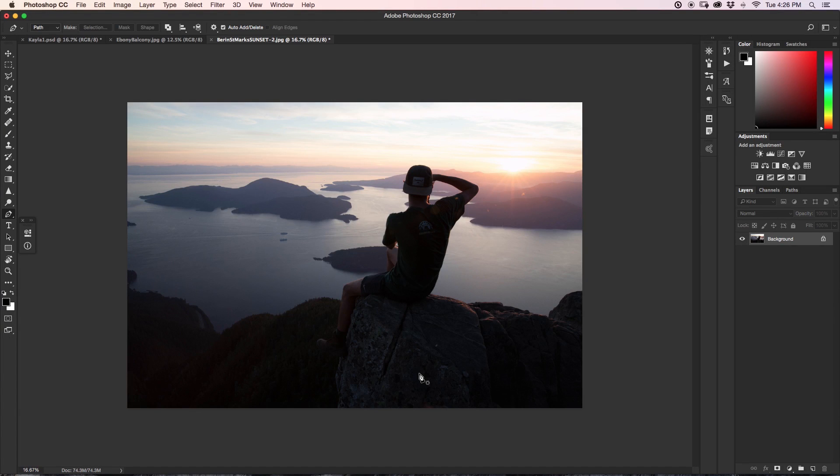What's happening guys, today I'm going to be sharing with you 20 awesome Photoshop hacks to instantly improve your editing in Photoshop. So let's get started.